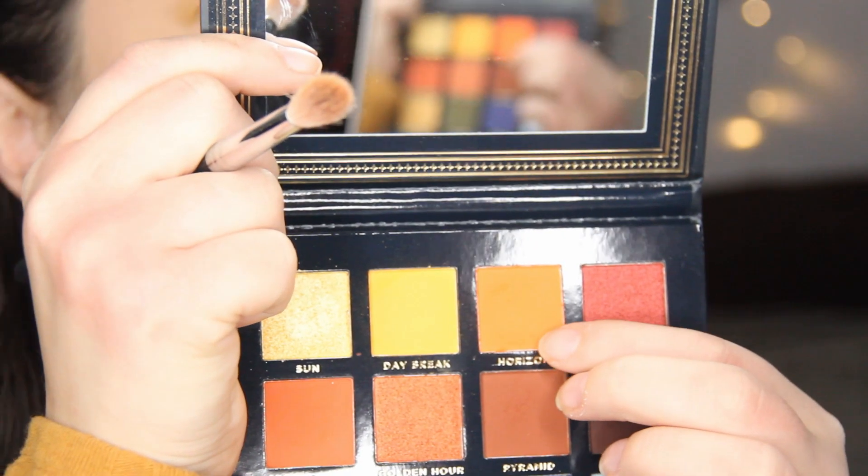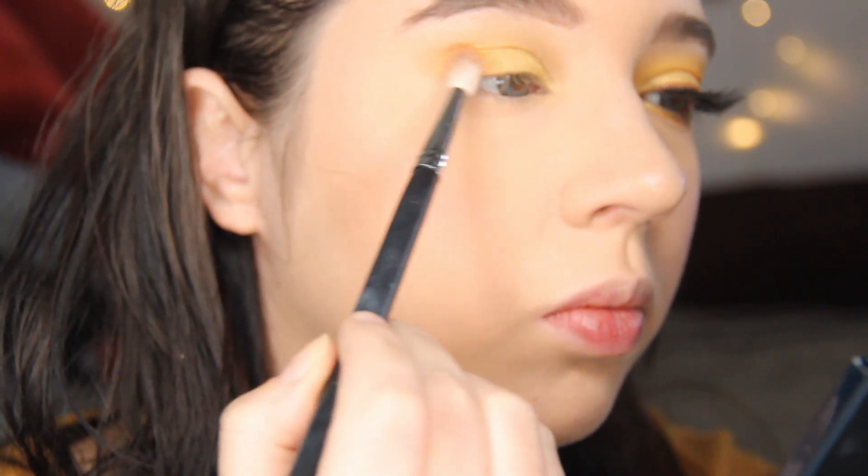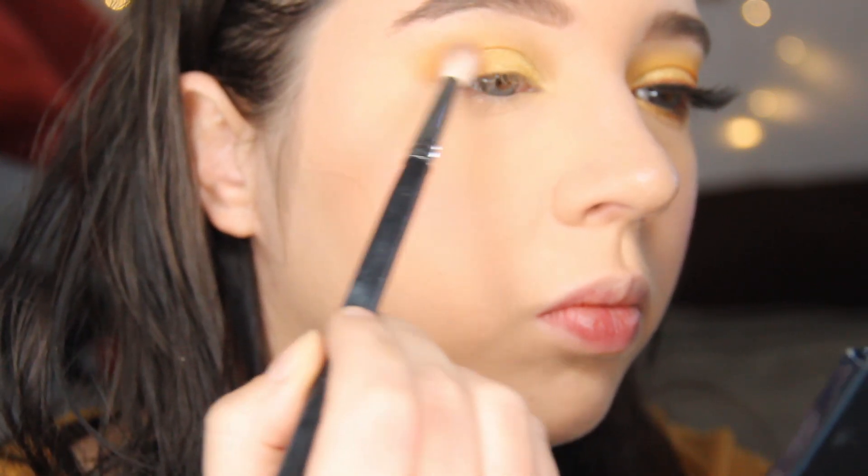For the end of my eye, to add depth to the shades, I'm using the color Horizon and blending it into the yellow, bringing it about a quarter of the way in from the end of the eye.